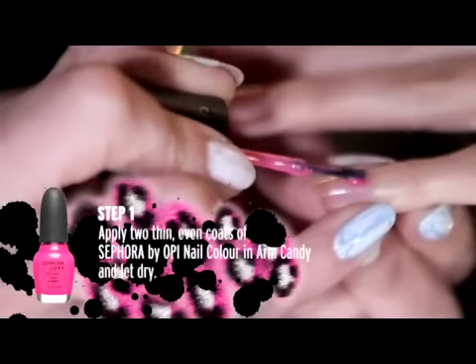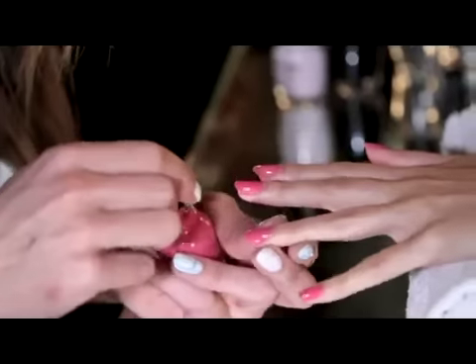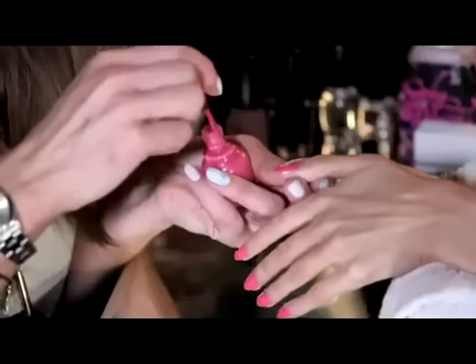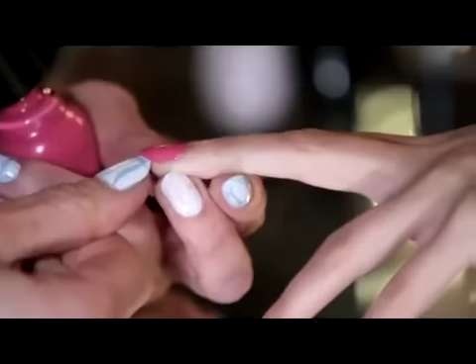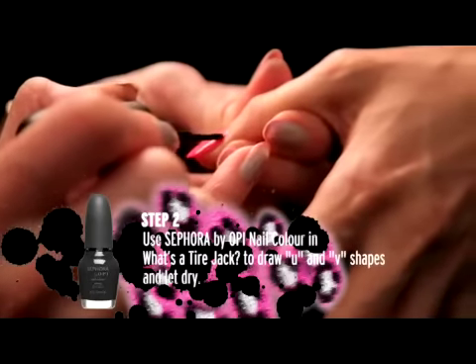So we're using a hot pink by Sephora by OPI called Arm Candy as the base. We're just applying the second coat very thinly so it dries super quickly. We've applied two coats of Arm Candy and they're ready to start putting on the animal pattern.